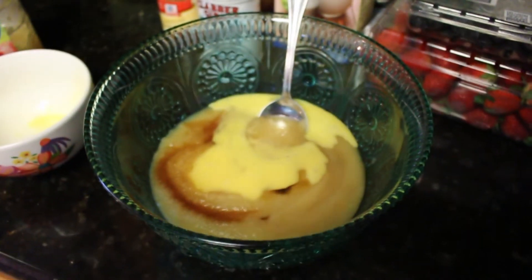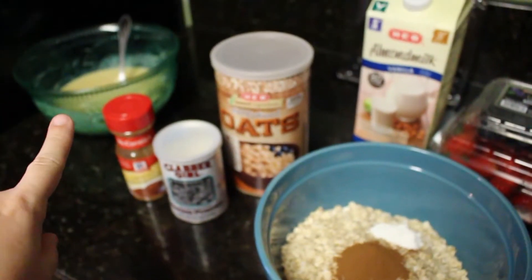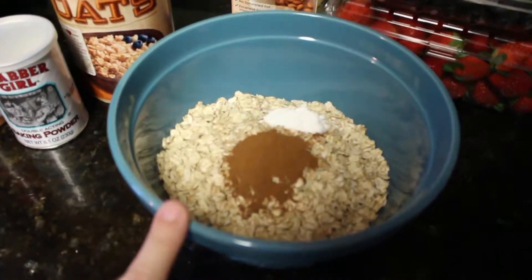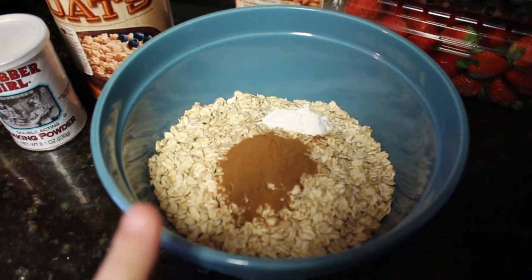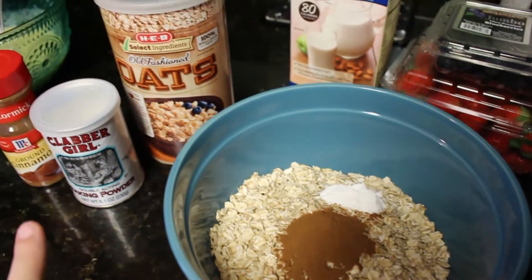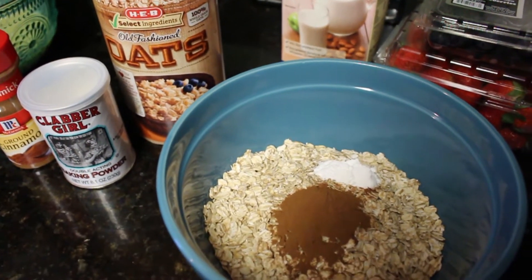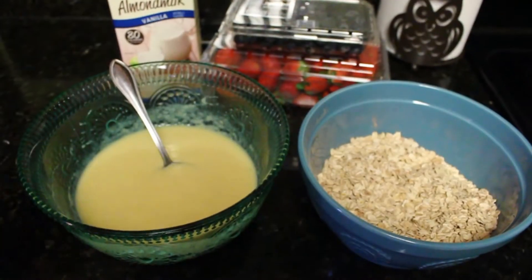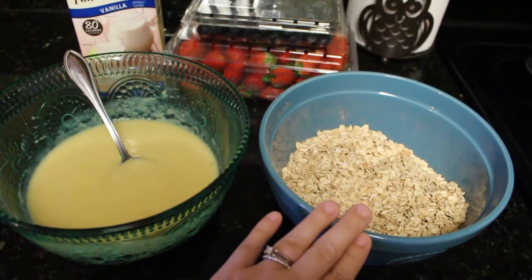I've got the liquids mixed together and pushed off to the side. Now I'm going to mix together two and a half cups of oats, one tablespoon of cinnamon, and one and a half teaspoons of baking powder.